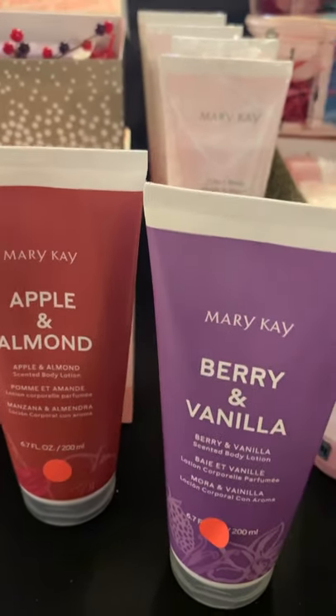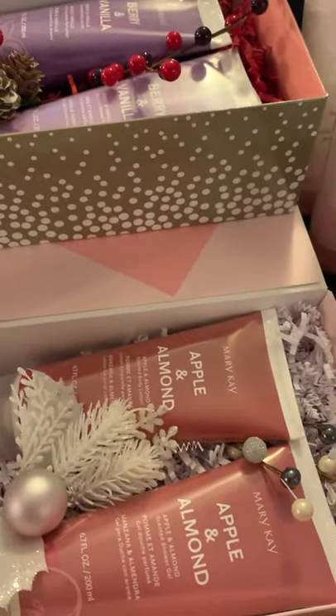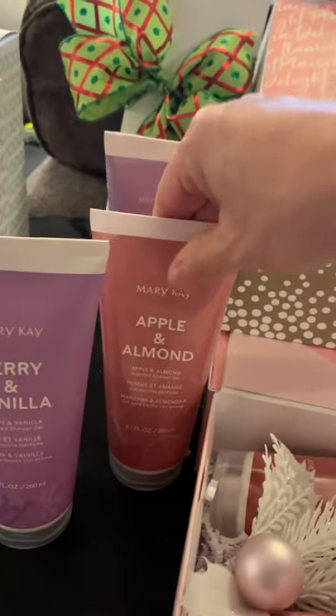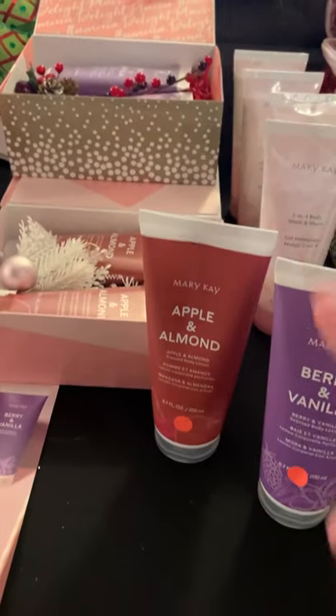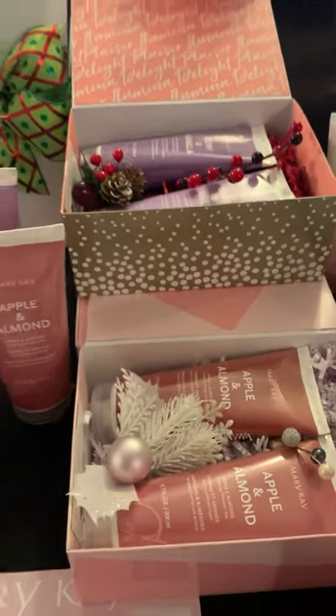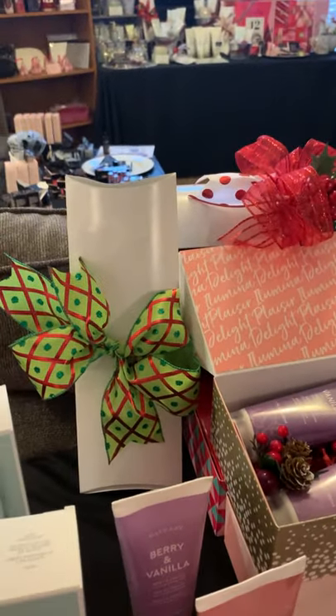This is our new regular line — the apple almond and berry vanilla lotion, body lotion, and shower gel. I do have them set up in sets here. These are $28 for the set or $14 individually. You can purchase just the shower gel or just the lotion individually. They smell phenomenal and they're not greasy. I've been selling a lot of these — they're super popular. I can get some more of those gift back boxes if you want any of those.